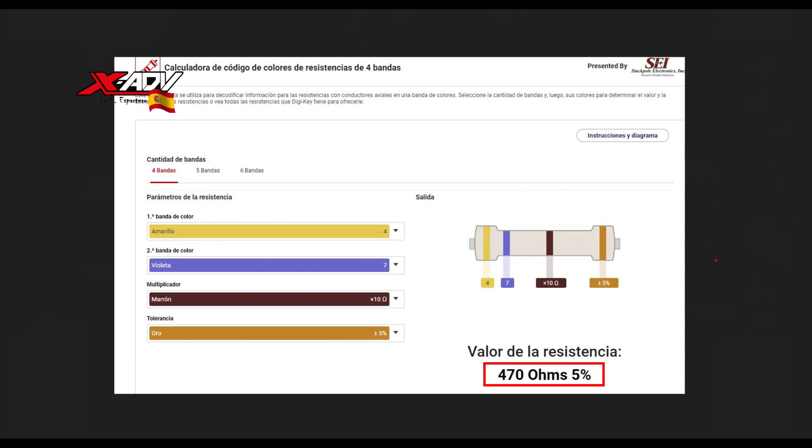Esa resistencia es una medida estándar que podéis encontrar en AliExpress o en cualquier tienda de electrónica sin mayor problema. Vale céntimos, es súper barato. En AliExpress el problema es que vais a tener que comprar unas pocas. Yo las compré en mi tienda de electrónica donde normalmente compro este tipo de cosas.